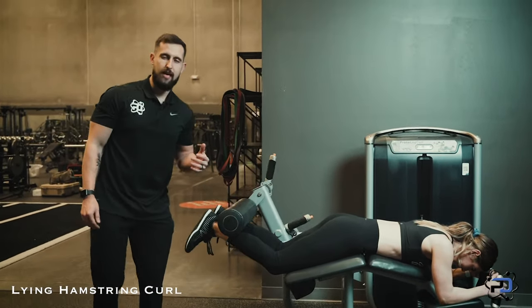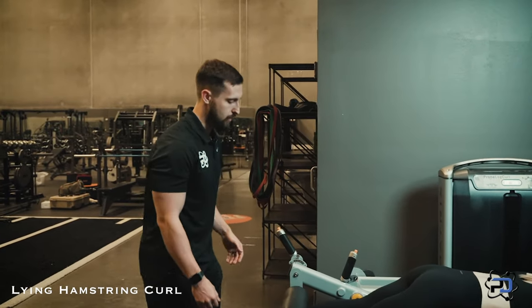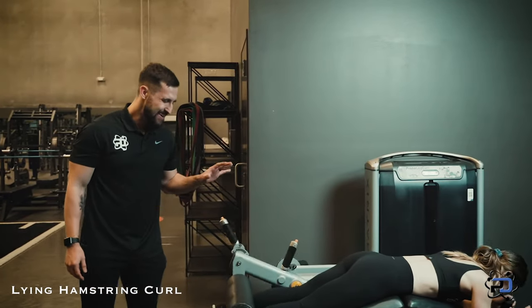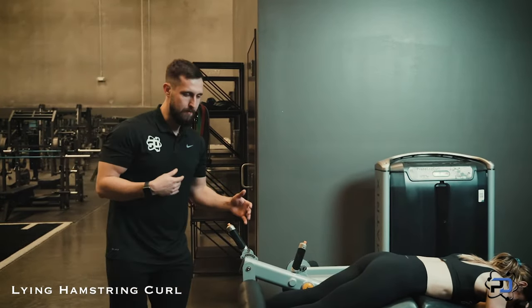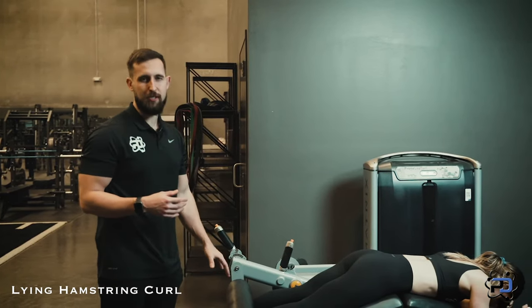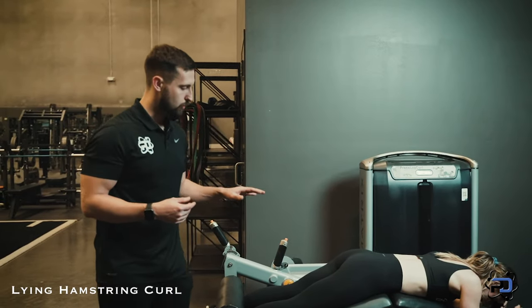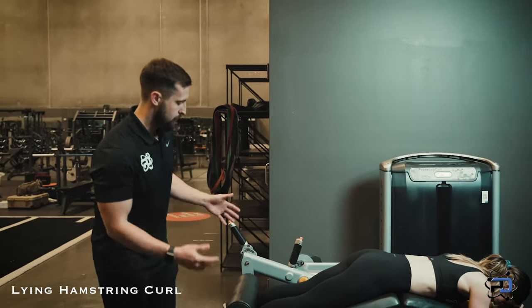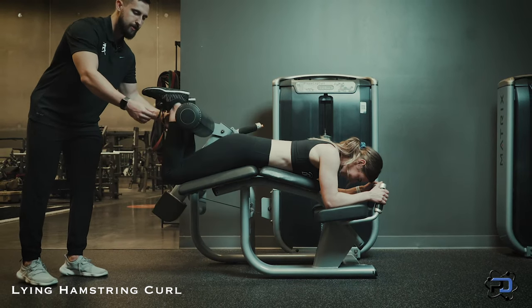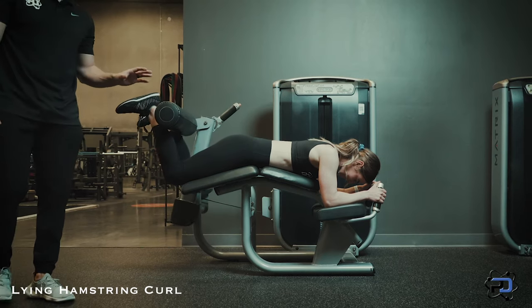One big thing to look at with the lying hamstring curl is to not jump out of the bottom. The musculature that is most dominant when you are in the bottom position of the lying hamstring curl is actually the calf. So with the lying hamstring curl, we want to kind of accelerate out of the bottom to allow the hamstrings to become biased, so that we're getting the greatest degree of load on the hamstrings themselves.